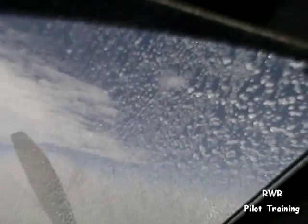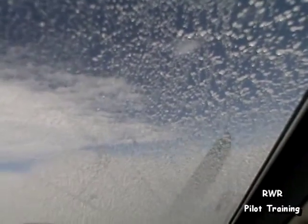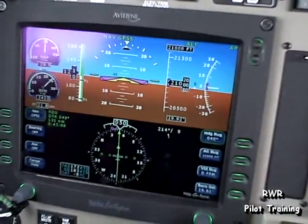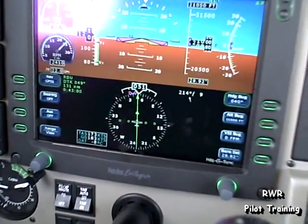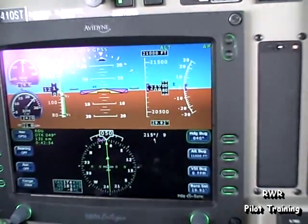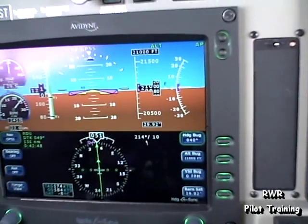And we can see it more clearly up here on the windscreen. We're at flight level 210 in the clouds at minus 8 degrees C. When we come out, the ice will actually sublimate — sublimation is the process where ice converts directly to vapor.